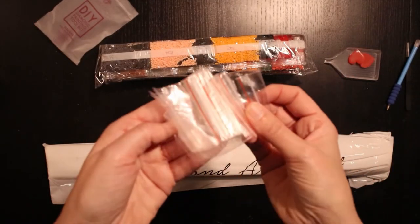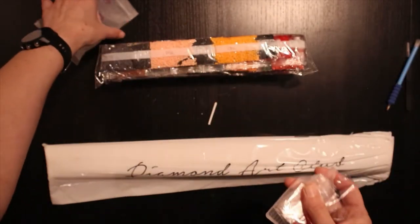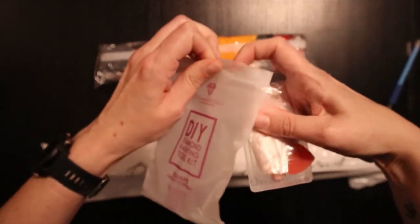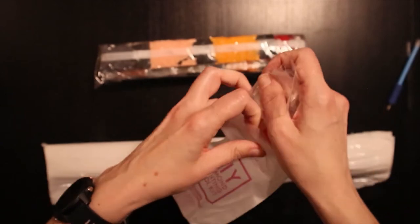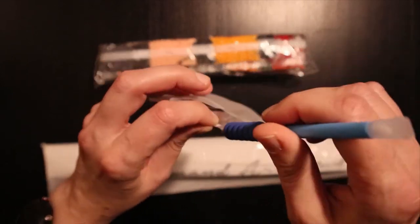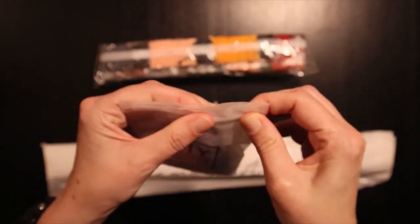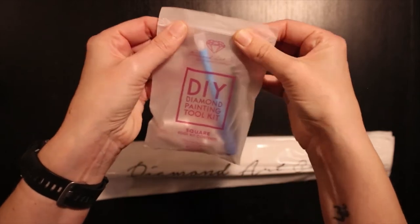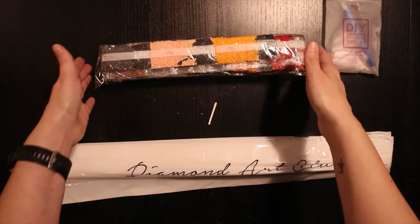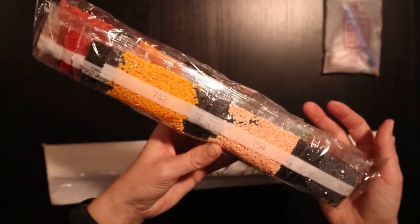And some plastic bags. Very nice kit. And here's the drill — it's heavy.